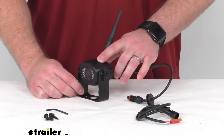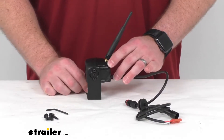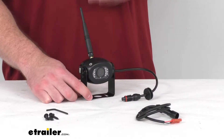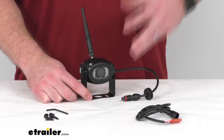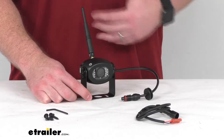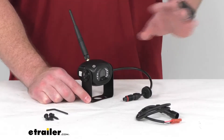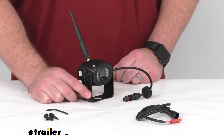This does have a durable metal construction that's going to be waterproof. It's got an IP69K rating, so it's going to be protected against close-range high-pressure spray downs. Even if you're cleaning off your RV at the end of the season, you're not going to have to worry about this getting wet — it'll hold up really well.